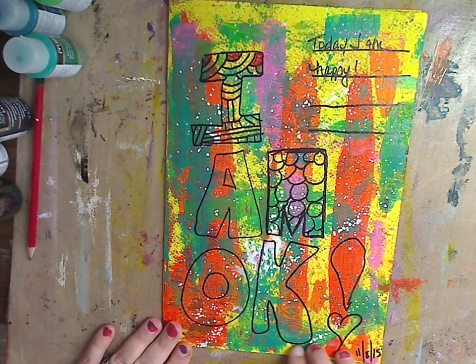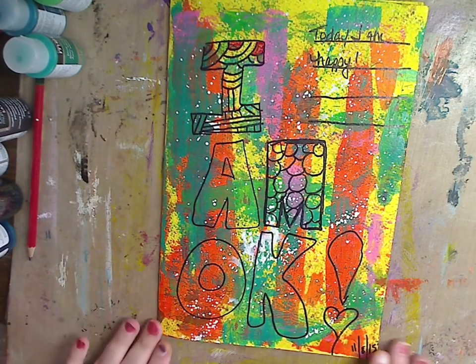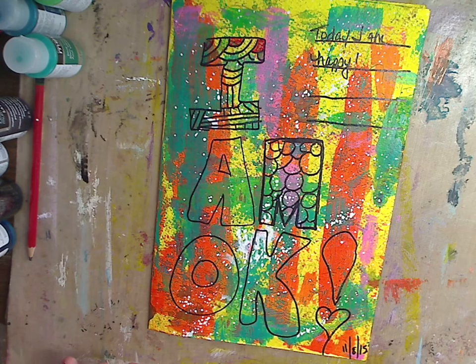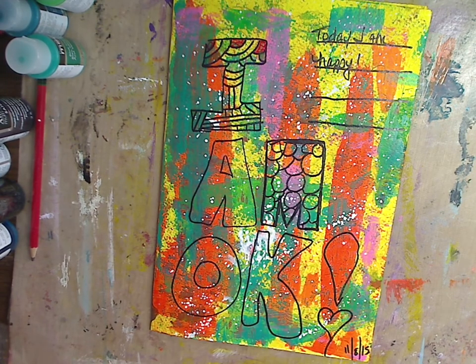Let me know what you guys think of this — give me a thumbs up if you're liking the art journaling for beginners. I have more mixed media for beginners coming up and a lot going on. As always, be kind to each other — you never know what battle somebody else is fighting. What I'm trying to show you here is be kind to yourself; use this to help you out because we all have our days. I love you guys so much, thank you for your love and support. I will see you in the next video — bye guys!